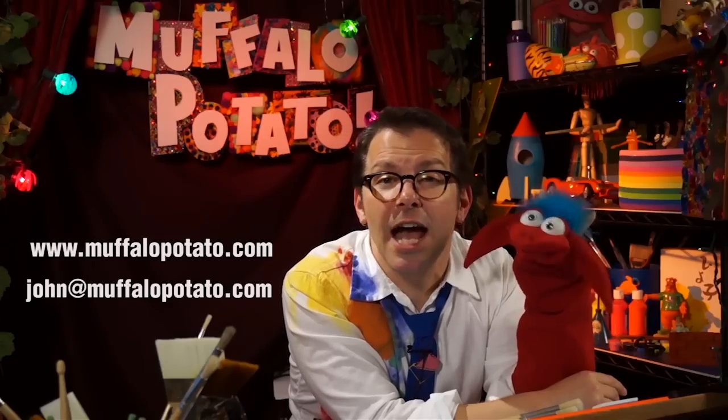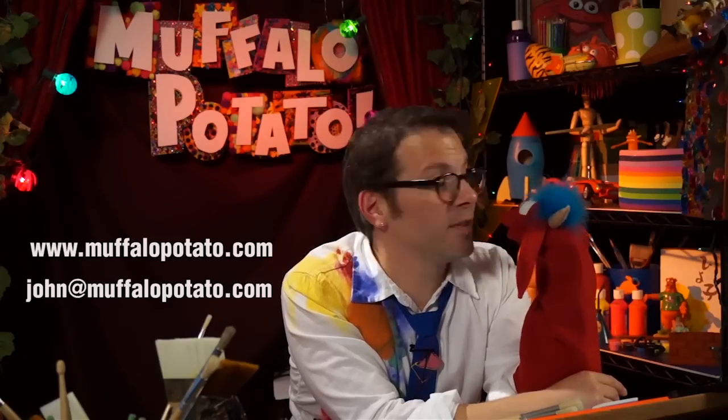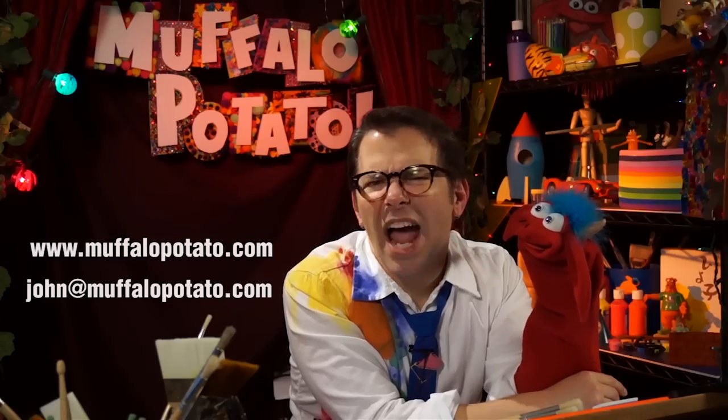And you can log on to MuffaloPotato.com to see all kinds of fun surprises and neat things. If you have pictures you want to show us, or maybe an idea on what you want me to draw next, you can write to me at john@MuffaloPotato.com — make sure you ask your parents for permission first. Say goodbye, Muffalo.